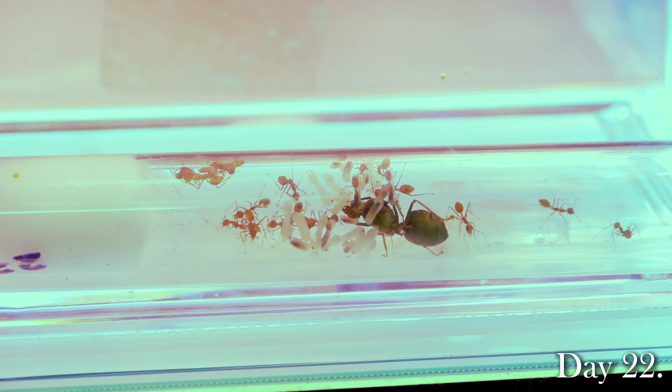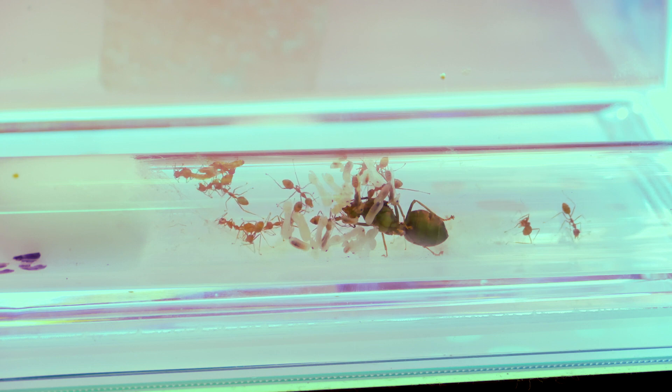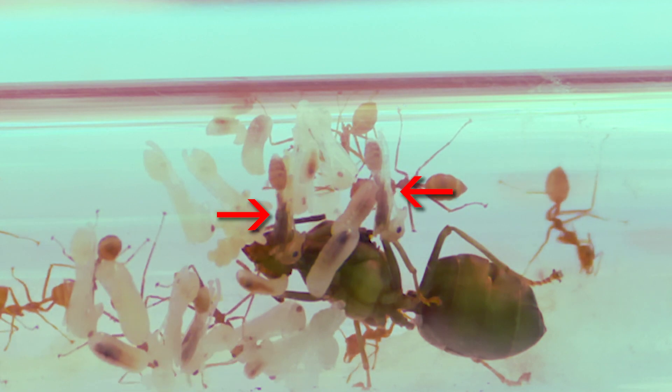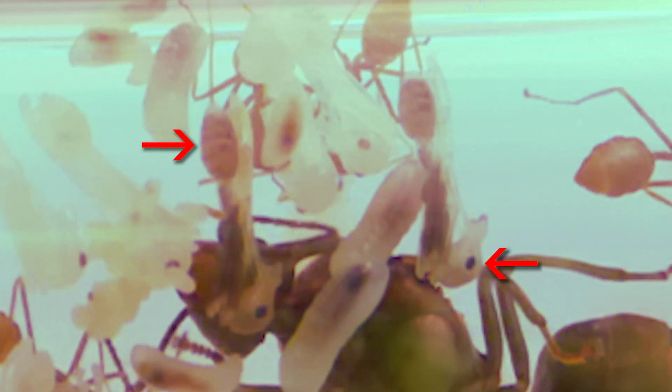I know I said I'd update you guys in one or two weeks' time, but I just simply can't wait any longer because two of the pupae have turned dark brown and are actually on the verge of metamorphosing into an adult red weaver ant. You can see them over here and over here — they are directly underneath the queen. You can look at their little heads; you can even see their eyes. Their tummies have actually fully developed into a bright red colour. So I'm guessing in about two to three days' time, they would make the change into an adult ant.